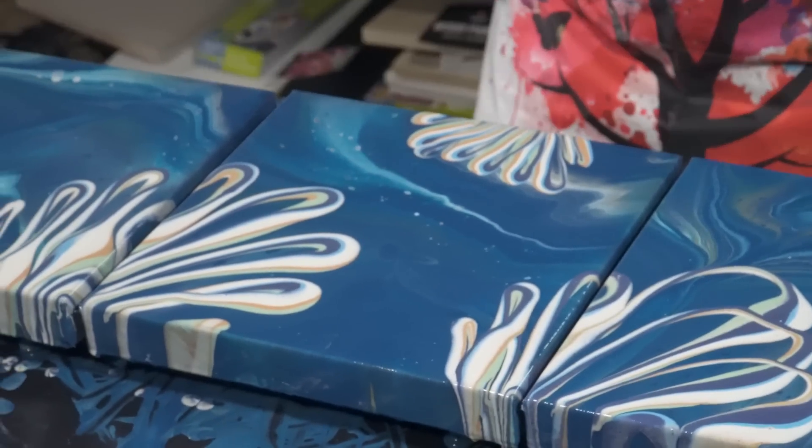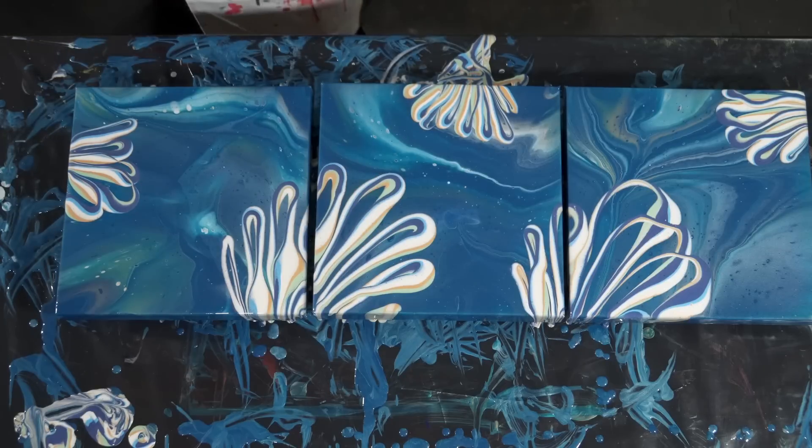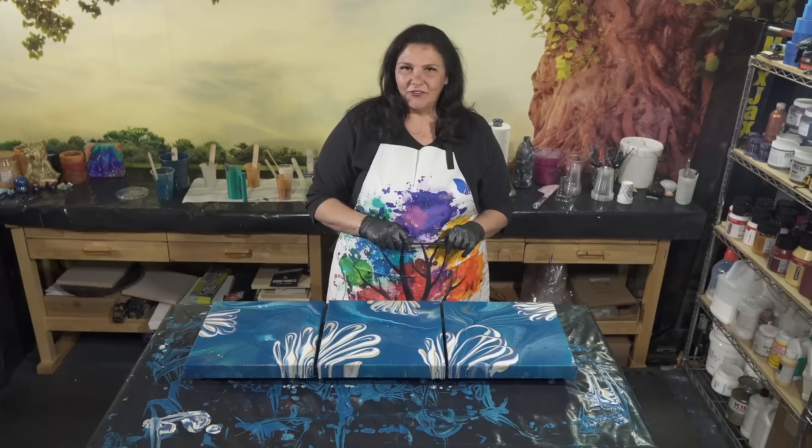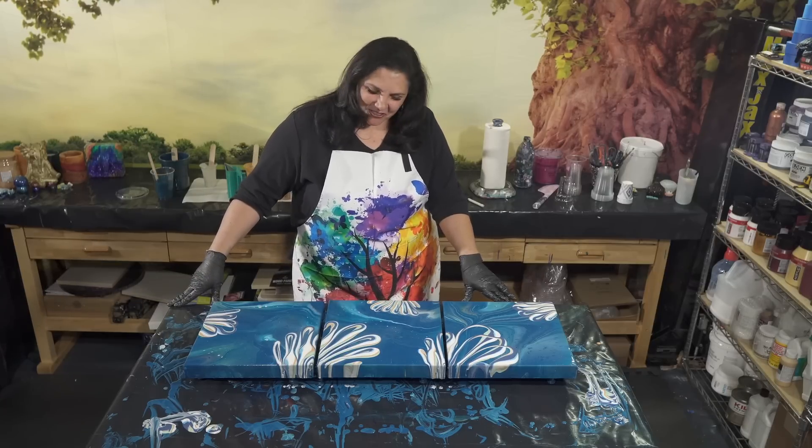This is cool — I'm loving this kind of ocean-y background, almost like corals. That's really cool, I'm very very happy with these — my wildflower piggy triplets. Thank you so much for hanging out with us today; I'll show you when it's dry.